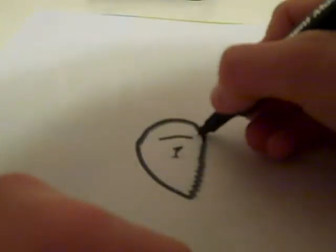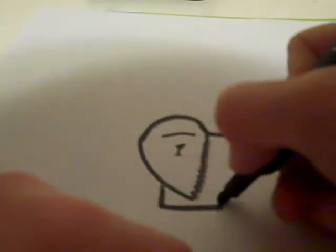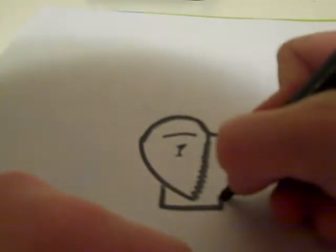Now we will do the body, so that comes like that. Big foot. And here we're going to do the same — slightly, maybe slightly bigger, and then like that.